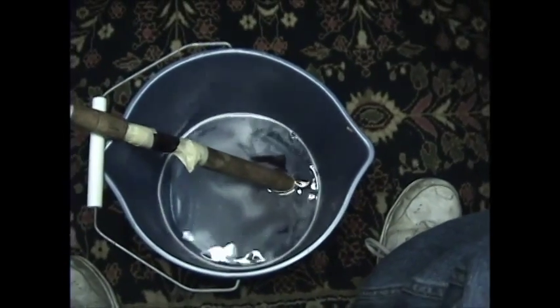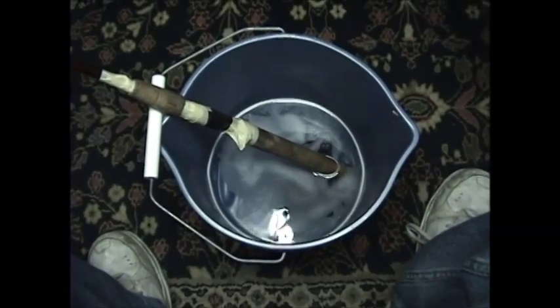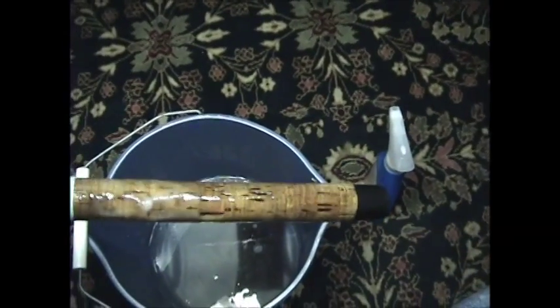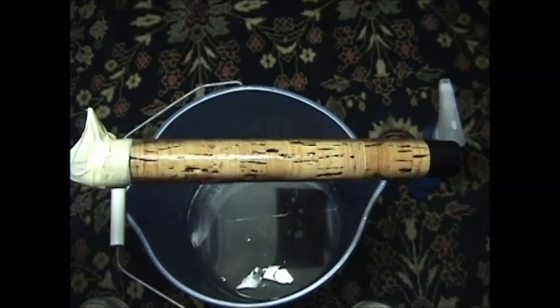So I'm just going to drop it right on in there. First I'm going to get it wet and get the degreaser on it. As you can see, I started on one little spot on this handle and you can just see how it's really starting to brighten it up.